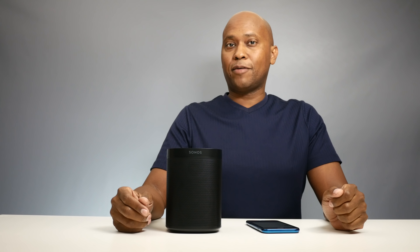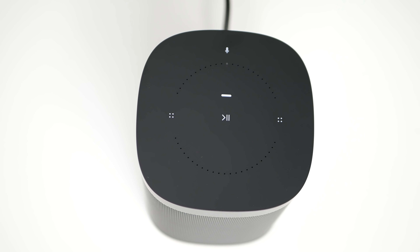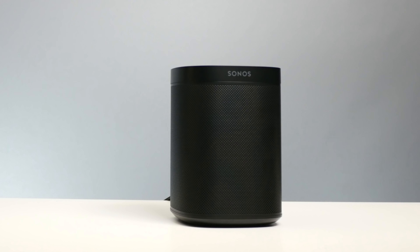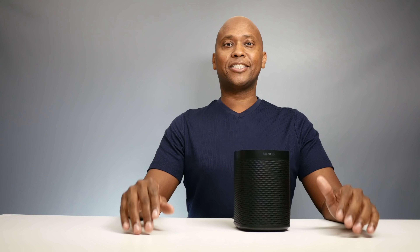Once you get everything set up and ready to go, say 'Alexa, discover devices.' Now let's try some voice commands. Keep in mind when you see the white light, the microphone is on — press it again and the microphone is off. Alexa, what's the weather like today? Right now in San Diego, it's 59 degrees Fahrenheit with cloudy skies. What team does LeBron James play for? The team LeBron James plays for is the Cleveland Cavaliers. What's 563 divided by 12? 563 divided by 12 rounds to 46.917. Now it's time for what you've been waiting for — let's listen to some music.